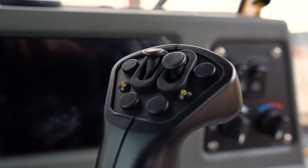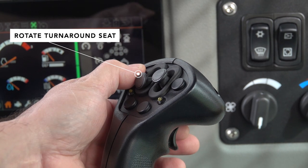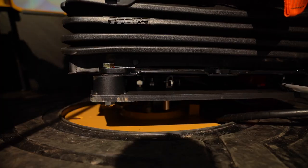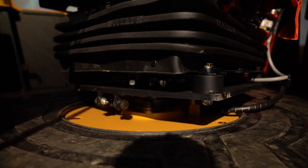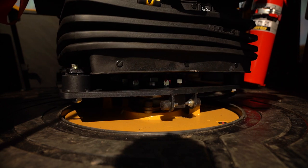On the left-hand joystick, we also have some new features. This button here can be pushed to release and rotate the Tigercat turnaround seat. Unlike some other machines, when you push this button the seat will easily rotate, and when you let go of the button, the seat will automatically lock in the position you're in.